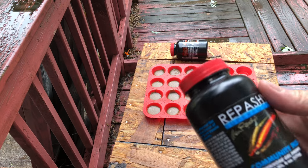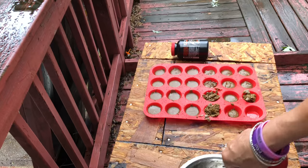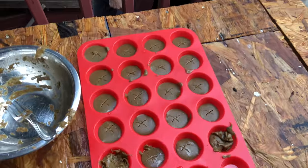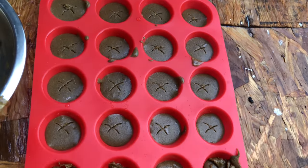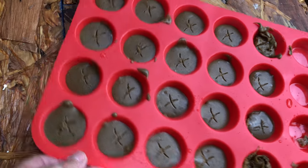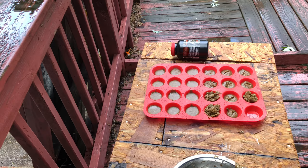Now I'm going to make one for community plus. Somehow I have to differentiate between the community and the carnivore. So I put little X's in all of the little patties that are for the community tank — that's my way of knowing which is carnivorous and which is community. We'll see how they like it.